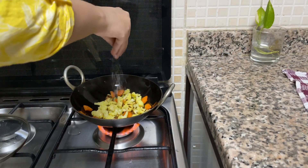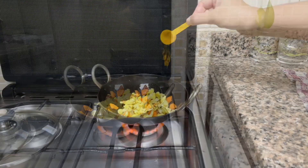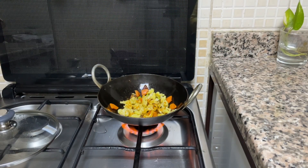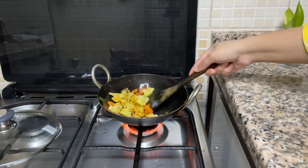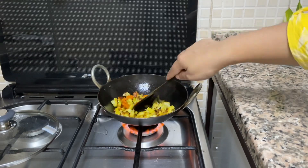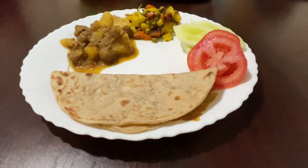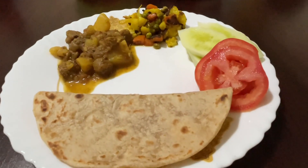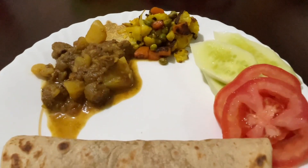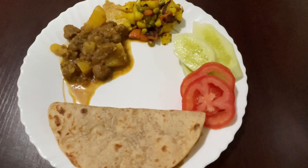This sabzi is really very yummy. In our place it is called bhaji — let me know in the comment section what it is called in your place. This sabzi is already ready; I have added salt and turmeric, no other masalas. I have served some salad also with this thali. So this was my today's vlog — hope you enjoyed it. Please don't forget to like and subscribe, and for life updates follow me on Instagram.